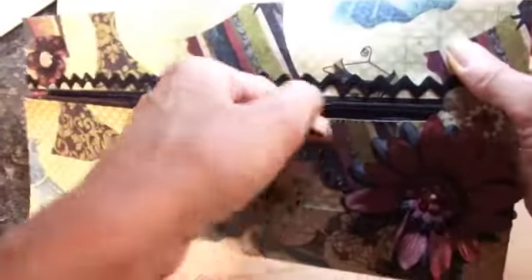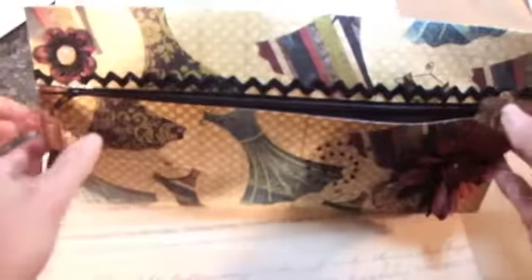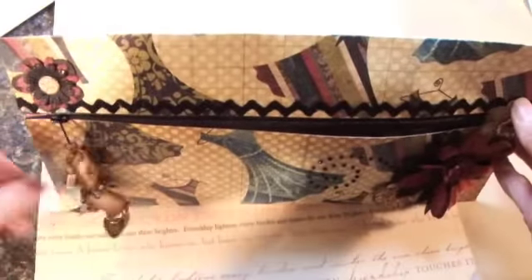I put one little flower up here and then the swap things that we swapped are all inside here. I just wanted to show you another one of my little zipper pouches that I made. Thanks for watching!